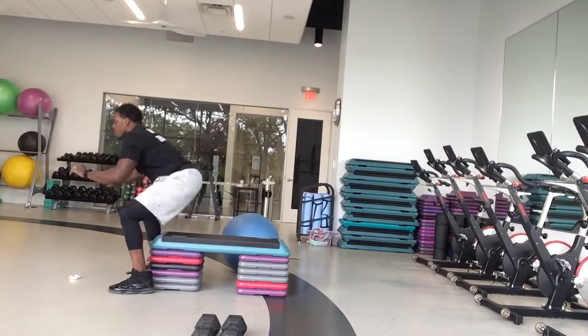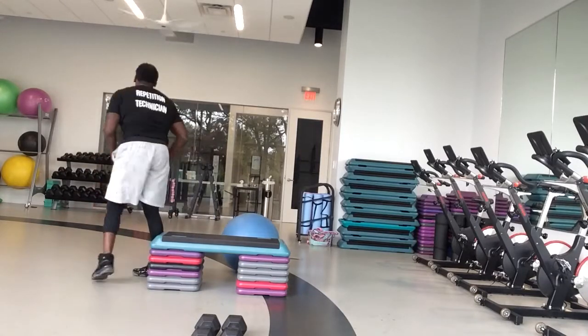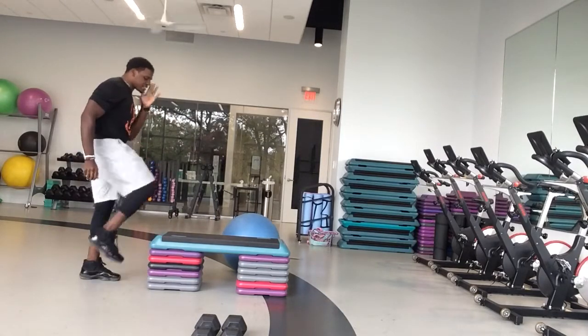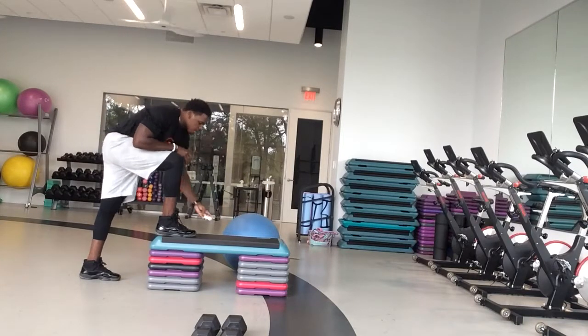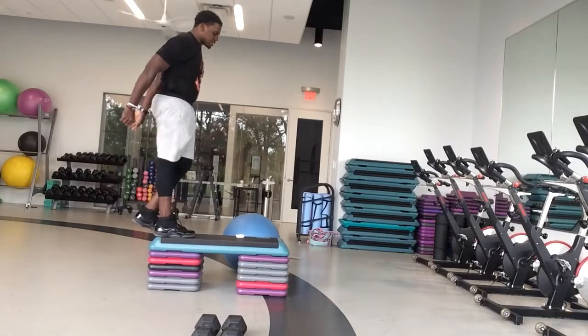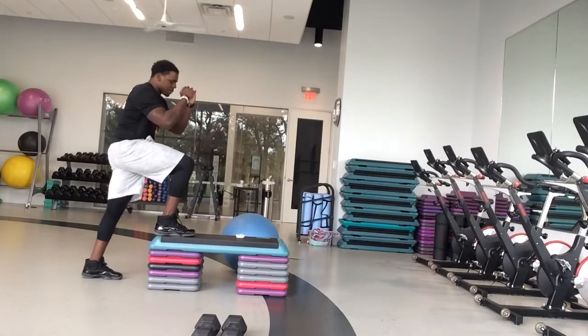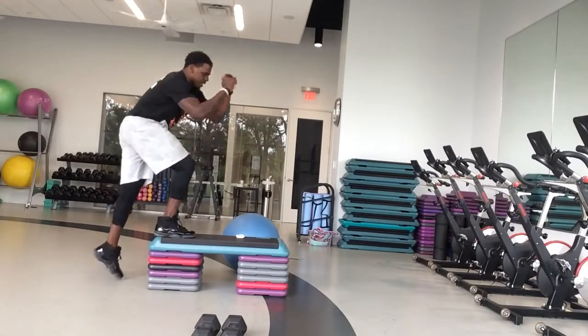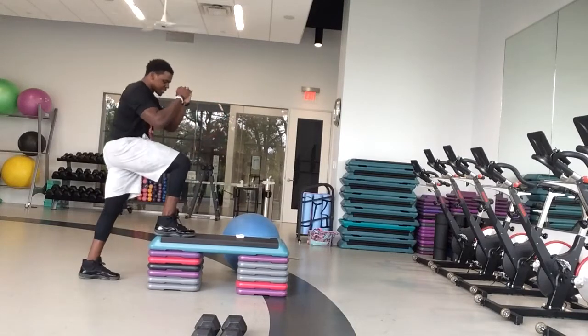Good job, guys. We got five, four, three, two, one, and relax. Turn around — make sure your chair is stable. We're going into your step-ups in your chair. In three, two, one, and go. Stepping up into your chair — make sure it's stable, up against a good stable position. You don't want anything to move. Keeping that foot in the chair.